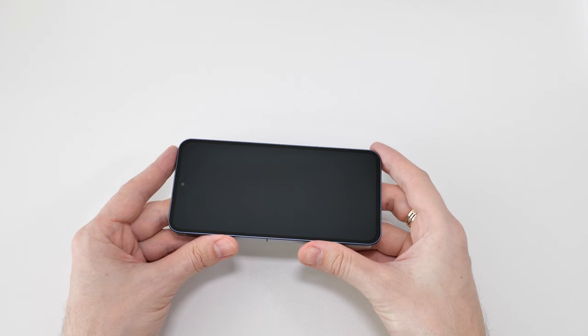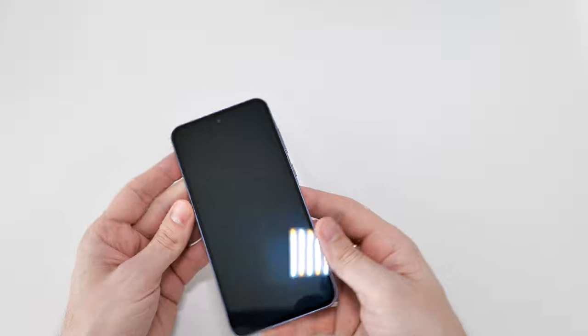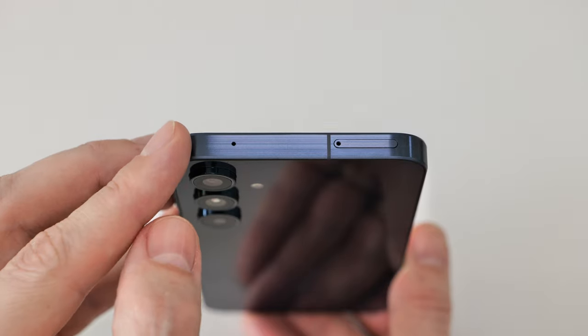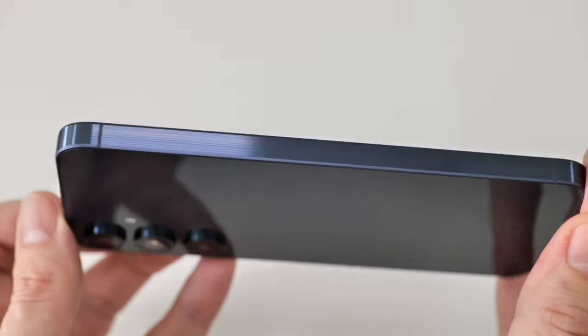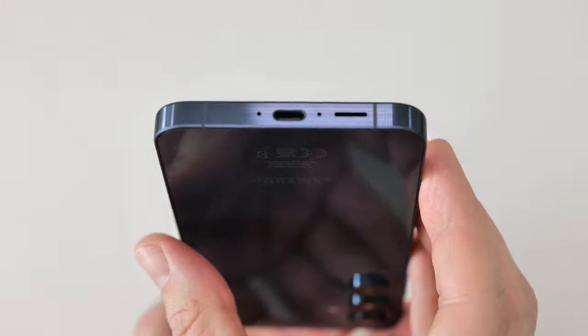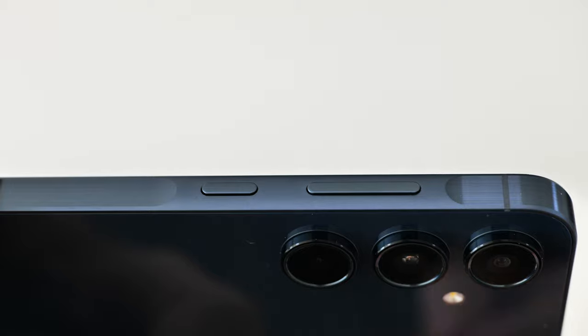The phone feels a bit heavy. It has a big 6.6-inch display and a 5000 milliamp-hour battery. The frame is made of aluminum, giving it that sleek premium vibe. Overall, the quality of finish and attention to detail is good as always. I'm not sure if I like the key island design, but I'm not going to see it with the case on anyway.